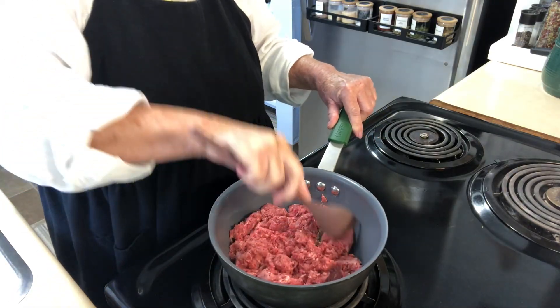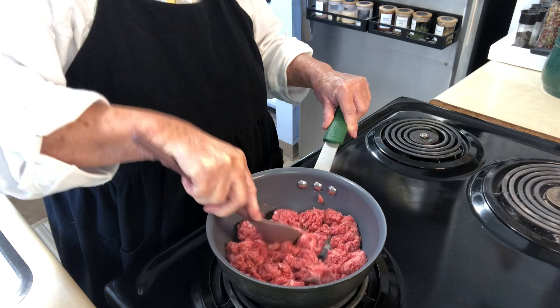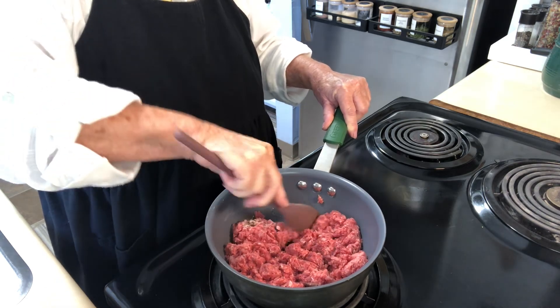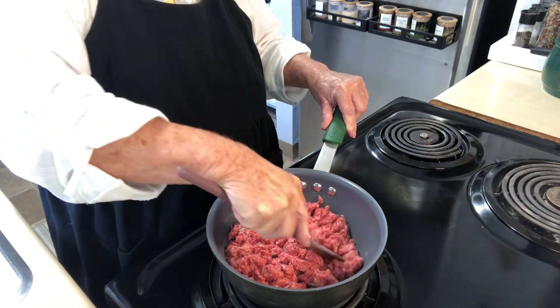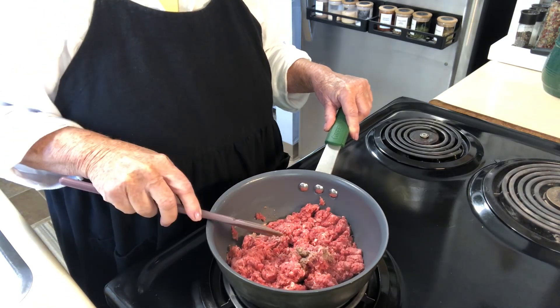Today we are going to make something so delicious for hot summer days where you don't have to use your oven or anything that's going to heat the house up. We're going to make taco baked potatoes.